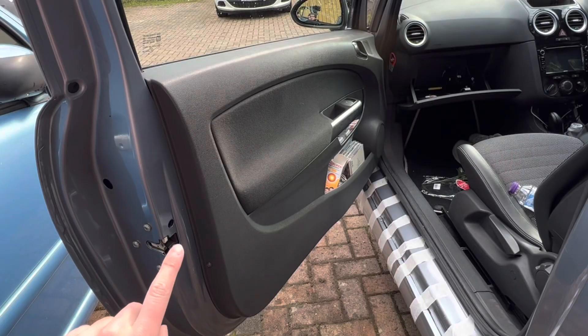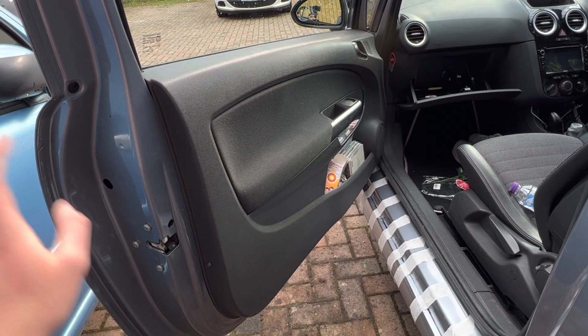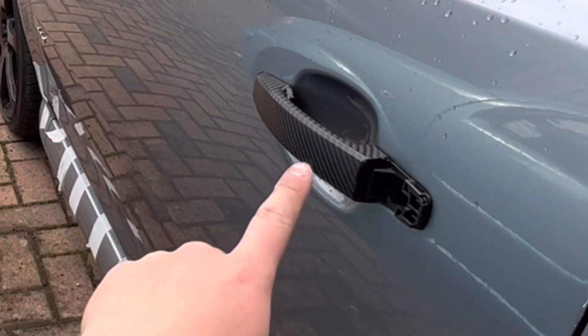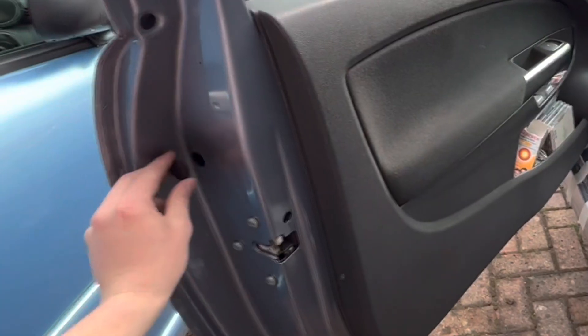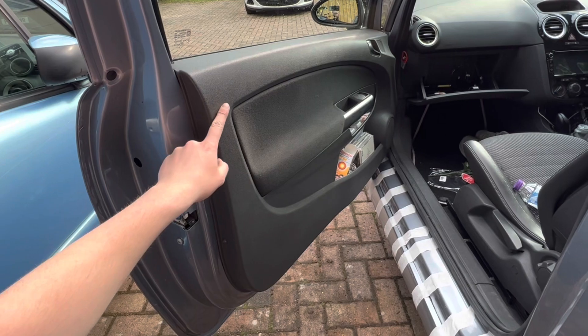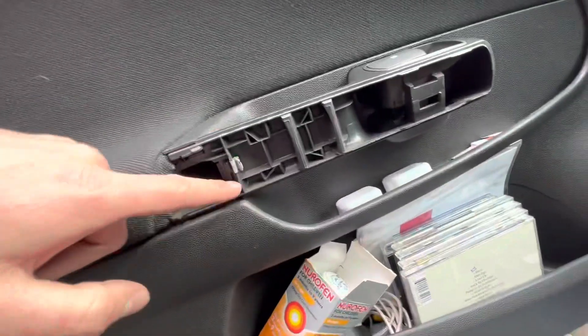Without further ado, let's get right into it. You want to take the door panel off so you can get to the door handle on the outside — this black one just here — so we can get rid of that. Take this out from here on the left, then take the door panel off. Unclip this so you can get to the screws behind.